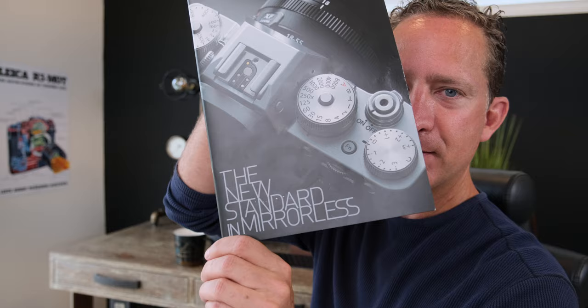The new standard in mirrorless. What do you guys think? You guys like the X-T3? Hey guys, this is John. Welcome to my channel. If you like it, it's new — please subscribe and support me. Let's get into the content.